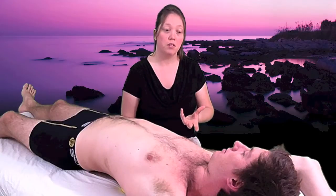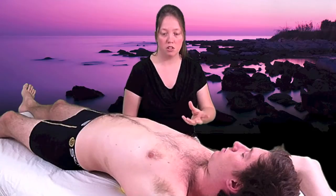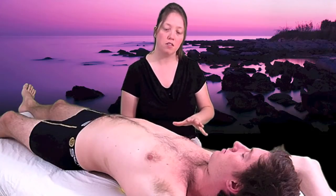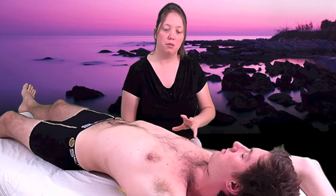So once you've found the spot, what you want to do is use your breath to help facilitate the release. As you breathe in, just breathe right into where you feel the ball, right where you feel the tightness, soreness or tenderness. And as you breathe out, just let your body soften like you're sinking right into the table or bed.